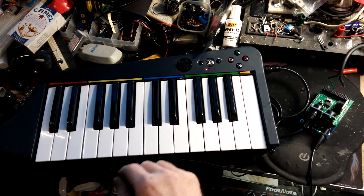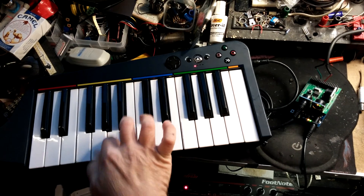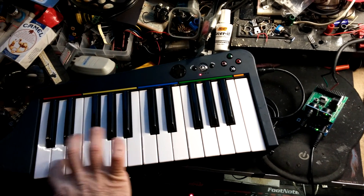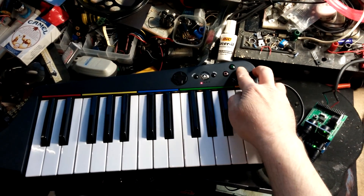Right now it's just a square wave, but you can do whatever you want. That seems to have some problems at the lower notes tracking it, but it works.